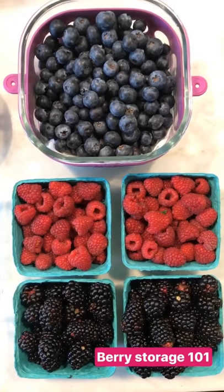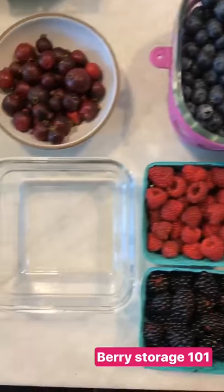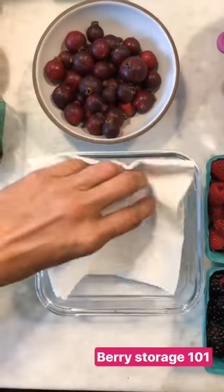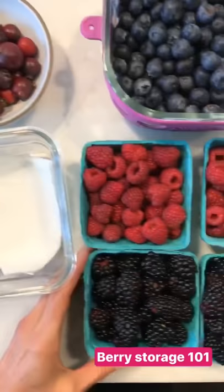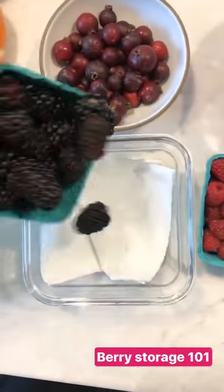Here's a great little tip. To keep your berries fresh for two weeks or more, take a glass container and place white or brown paper towel right at the bottom. Take your berries, put them in, and that's it.